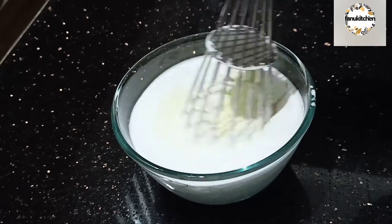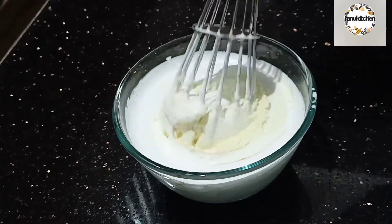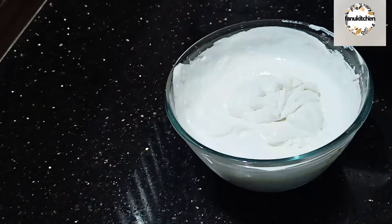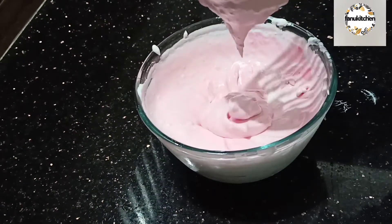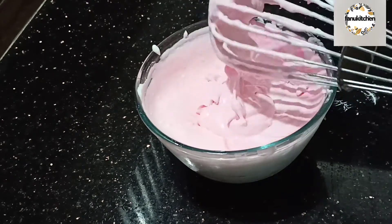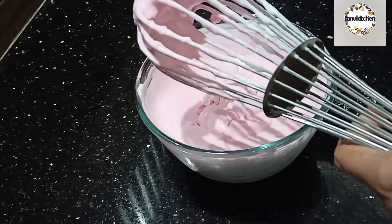Now I will mix it. I will mix it and put it in the corner. I will mix it. I am going to add a good food color.